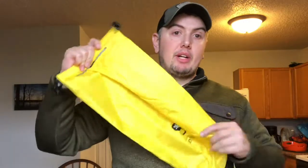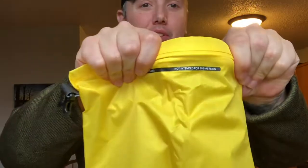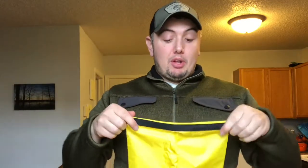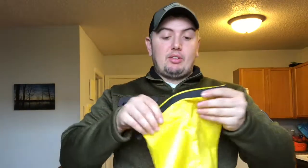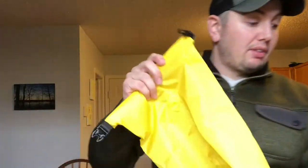Here's the 8.8 bag right here. They do say not intended for submersion, so you're not supposed to submerge these. But they are waterproof, and it says to roll at least three times. But these are good size — this is the 8.8.